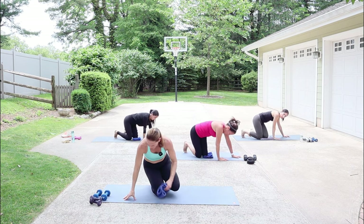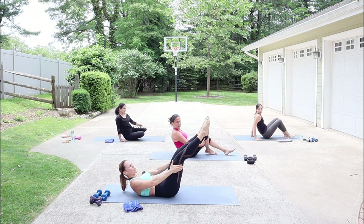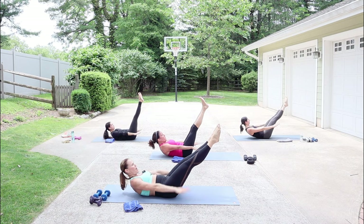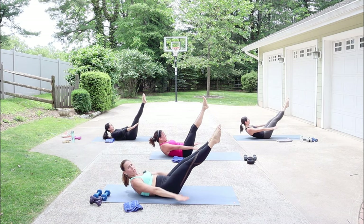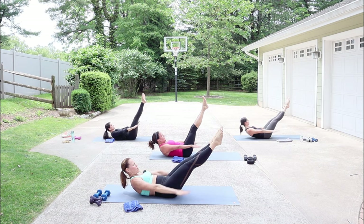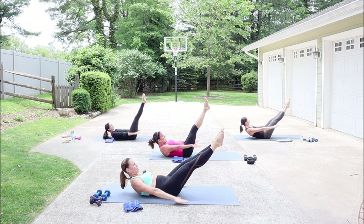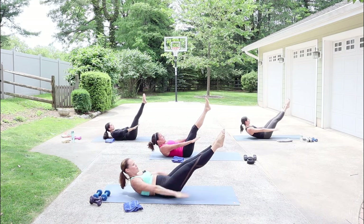On your back for the hundred. Come on down — legs are up, heels together, toes turned out. Lift the head and shoulders and start to pump the arms. Exhale all the air out. I have my heels together, toes turned out, pointing my toes, lifting up and in towards the chest. Your head is about eight pounds — look to your thighs. Pump vigorously — it's like you're slapping water. Inhale through the nose, exhale through the mouth.